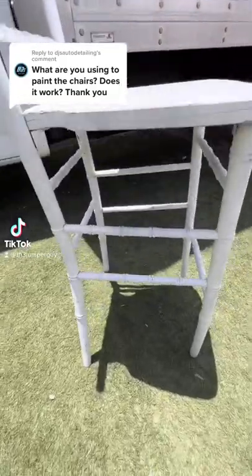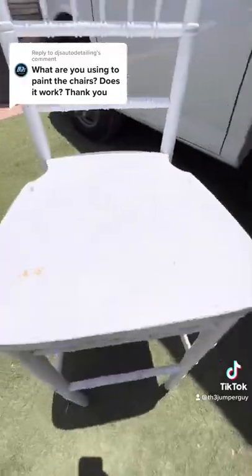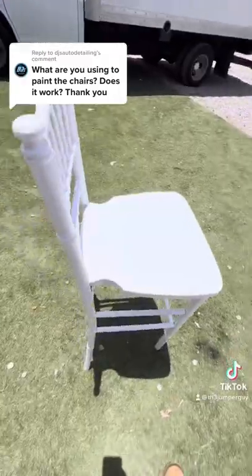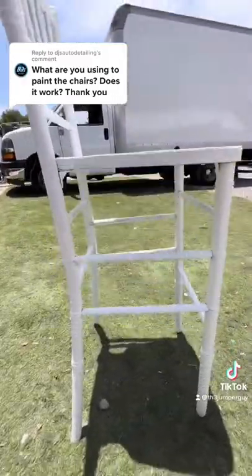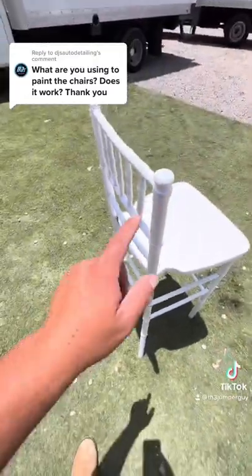Here's my chair before — it has a lot of scuff marks, little stains, and chips. I paint them with regular household exterior paint, and this is what they look like: nice and fresh and new. Nothing special, nothing fancy, just trying to make them look cleaner.